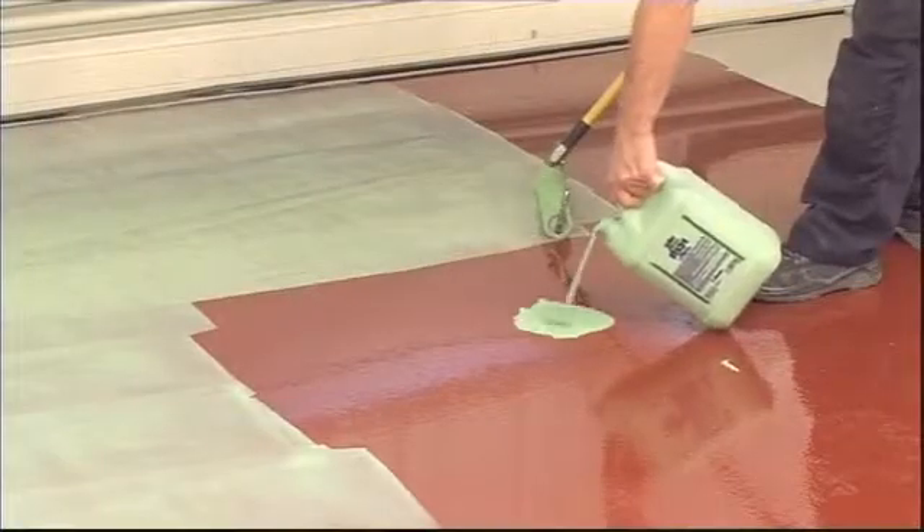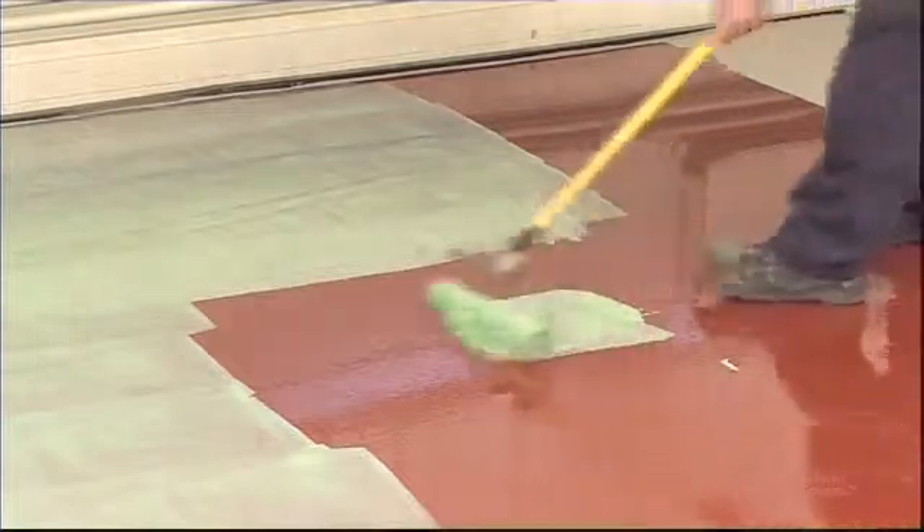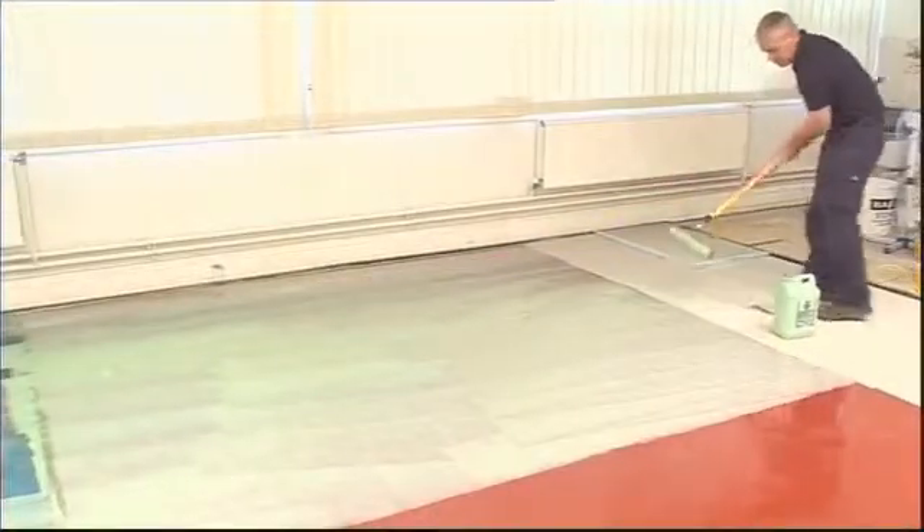When the second coat of membrane has fully cured, apply neat StopGap P131 General Purpose Primer before applying a smoothing underlayment.